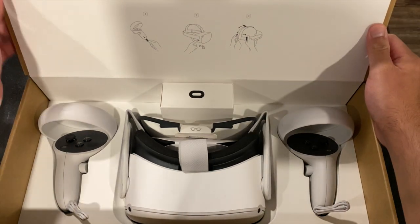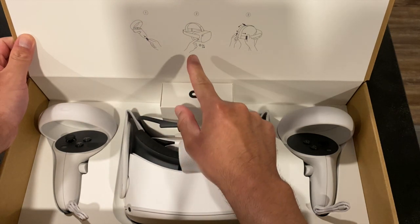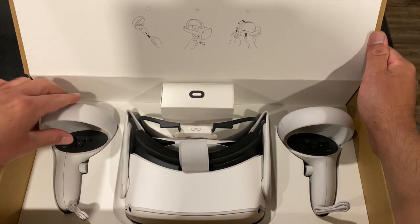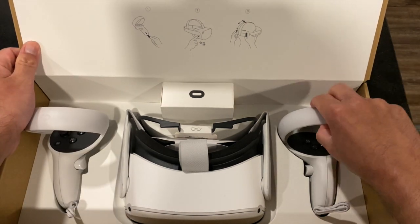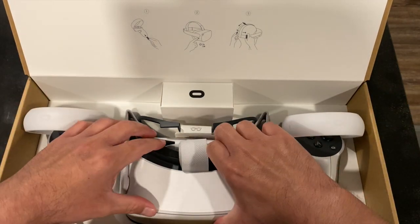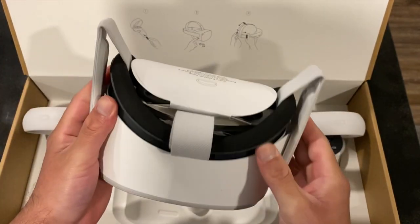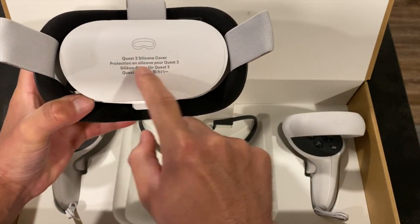As you can see here, this is the VR headset — this is the back of the headset — and these are the controllers: the left controller, the right controller, and of course the VR head system.